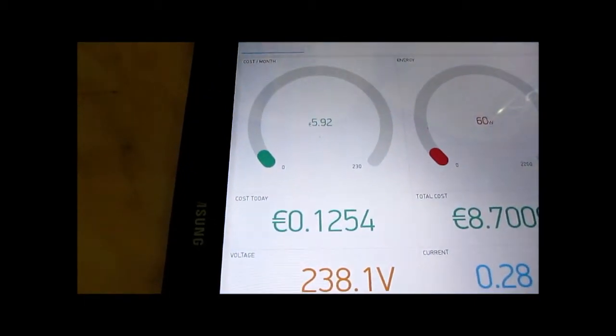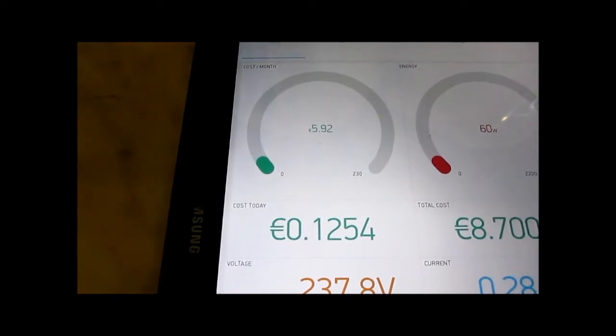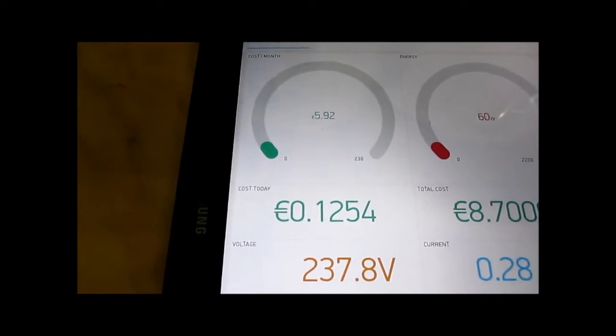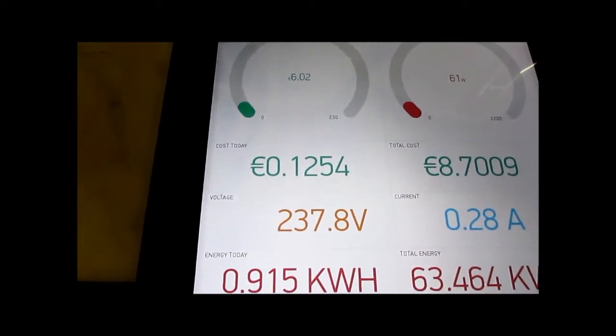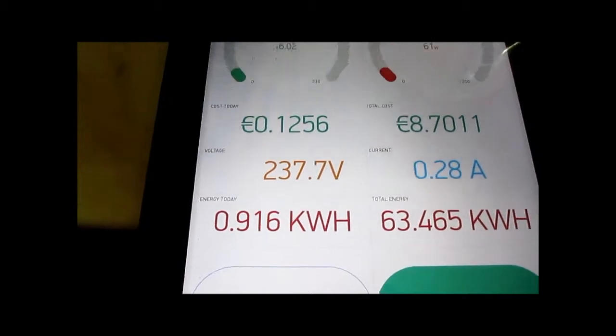We zoom in — it's currently showing a running cost of a little under six euros per month, and that's basically with just a pedestal fan that you might be able to hear running in the background.